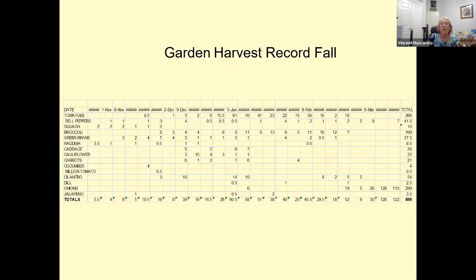Our garden harvest record tracked how many pounds of each vegetable we produced — we needed to keep a record for ourselves and for the food bank. We had vegetables listed down the side, dates across the top, the pounds picked on each date, and a total at the end of the season for each plant. At the very bottom we had totals for each plant and also a grand total of how many pounds. This was for fall.